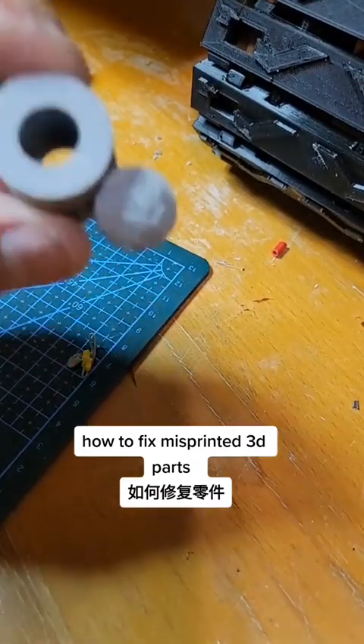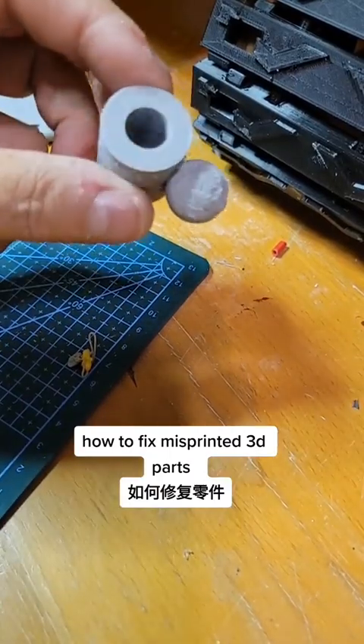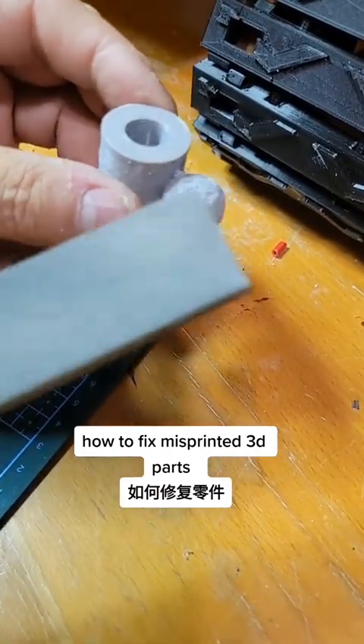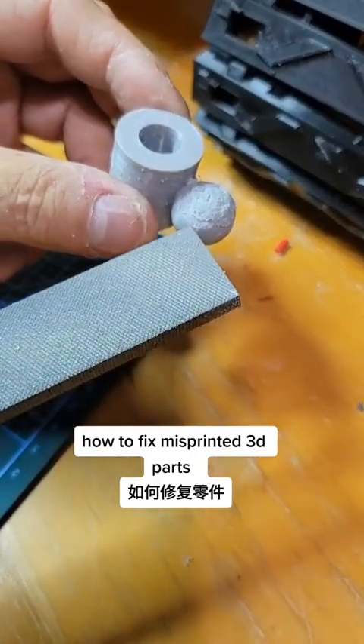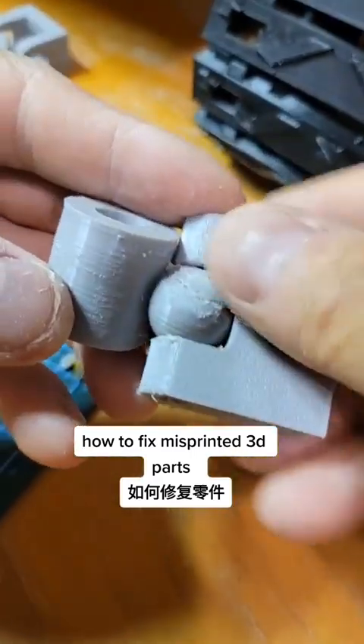Once you have the rough shape down, then you would take a finer file and file the shape, then finish off with some sandpaper.